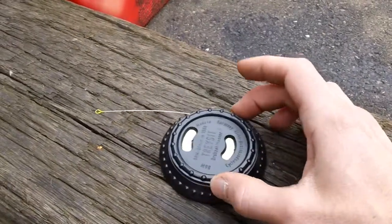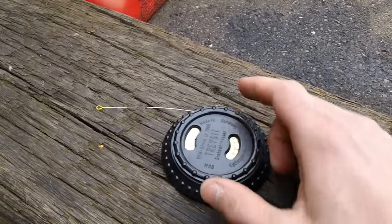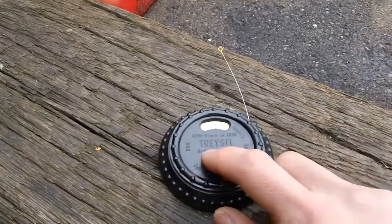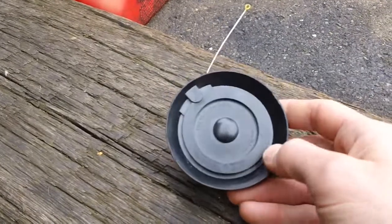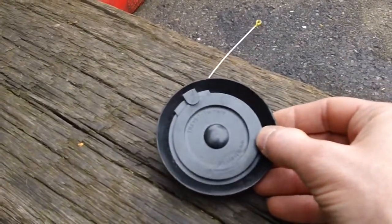This thing's made in Germany. It has the name right there — made by Tracet, Germany.